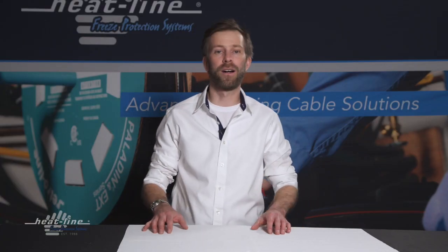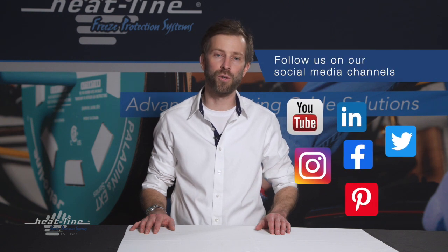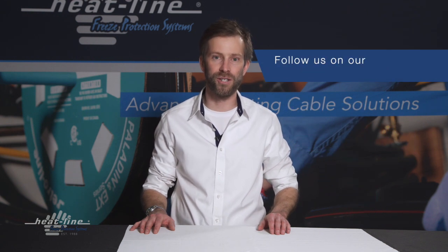We hope you found this video blog helpful. We will continue to release a new video blog monthly, so be sure to sign up to our email newsletter and subscribe to our social media pages. Thank you for watching.